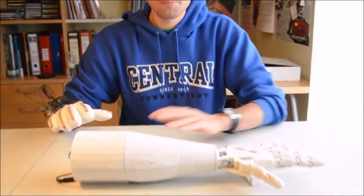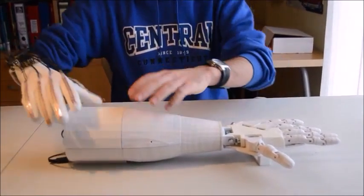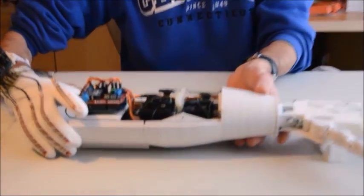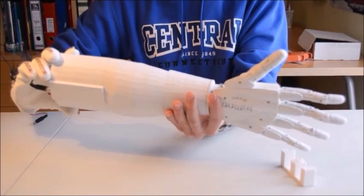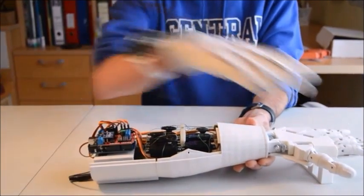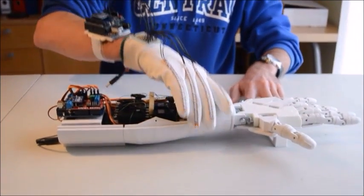The arm and the hand — you can see here with the covers on — I'm going to take them off so you can see the inside. Here is the hand. The hand was designed by Gael Langevin. I made a few minor changes, but basically the hand is his design.